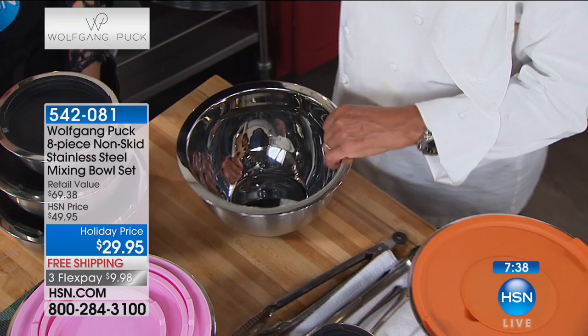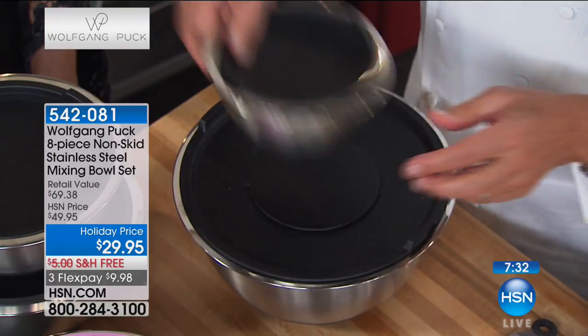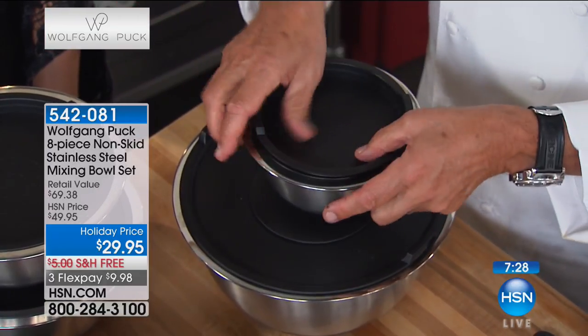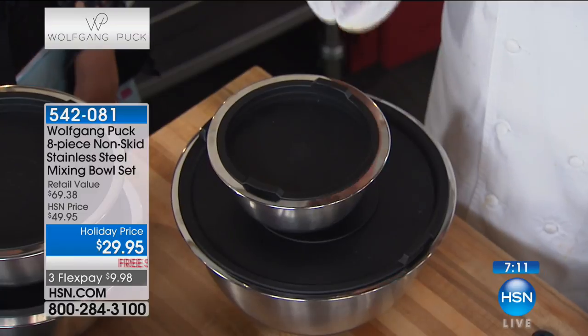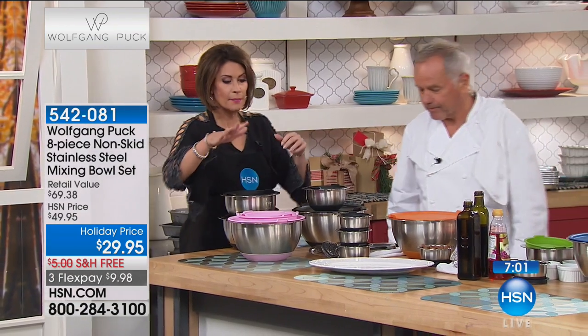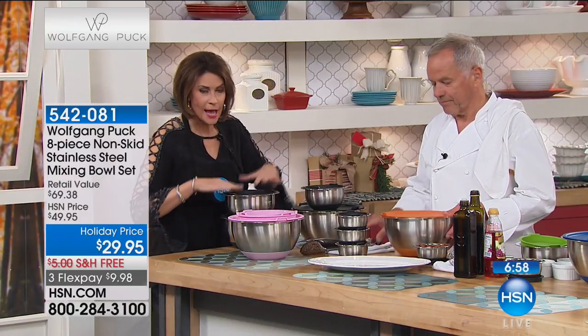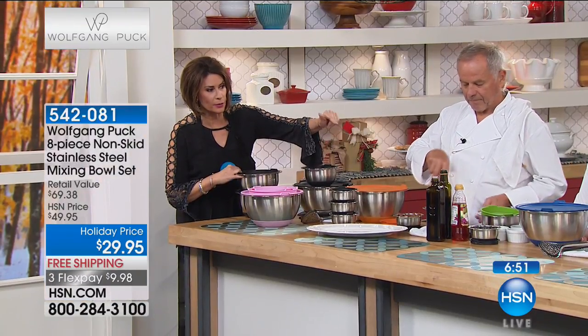It has a silicone bottom so if you want to whisk something it really holds to the table — it sticks in place. But mostly we have this sealed cover, which I love, because when I have leftover whipped cream I put it on and into the refrigerator, and I can still use it later. There's no contamination of flavors. And by the way, we have it in colors: pink, classic black, orange — the most limited with only 800 left — plus red, blue, and green.